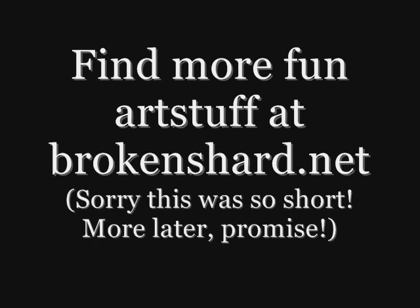This concludes my tutorial. You can find more fun stuff at brokenshard.net. I'm sorry that this was so short. I will hopefully have some longer ones later on.